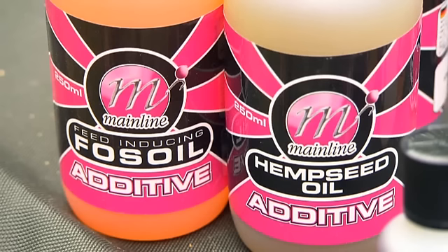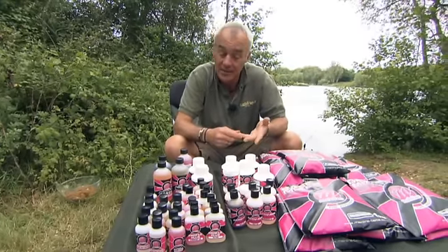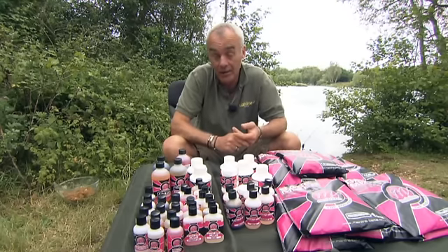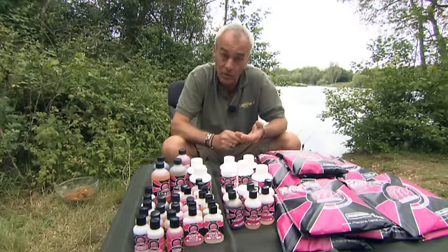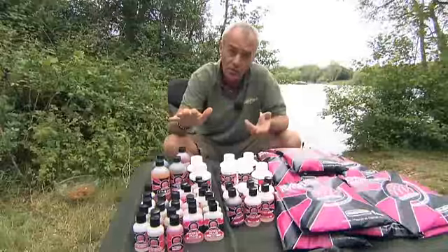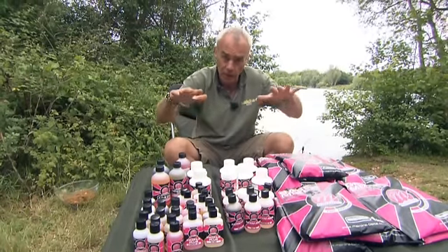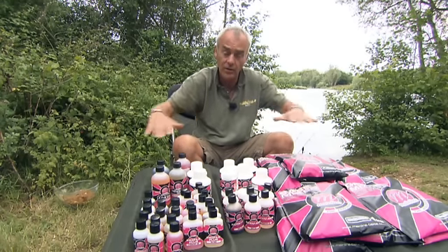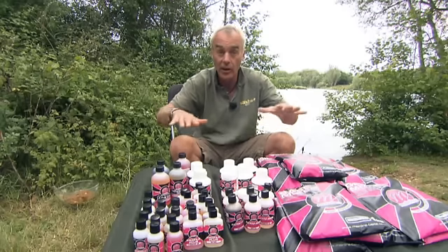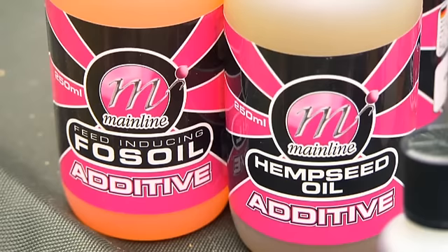And lastly, we've got the hemp oil. The hemp seed oil is a brilliant additive — not only to go within a bait, but you can use it for coating pellets, adding to any sort of mixes, stick mixes. It's PVA friendly so any sort of bag mixes you want to add it to. You can coat floaters with it — it's particularly good for coating floaters if you've got a choppy surface on the water. As the hemp oil comes out of the floaters, it will flatten the surface of the water and hold the ripple down, creating a flat area where you can see what's taking the bait. So that's the hemp oil and that completes the three oils.